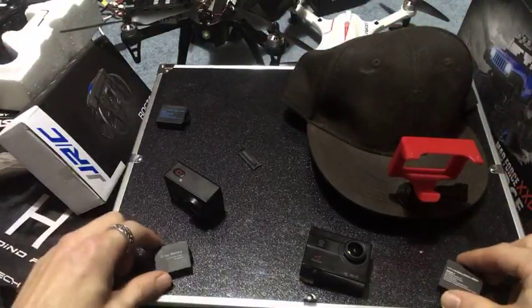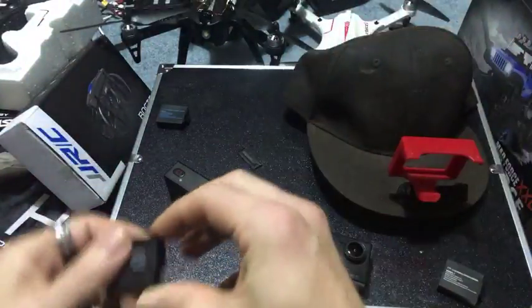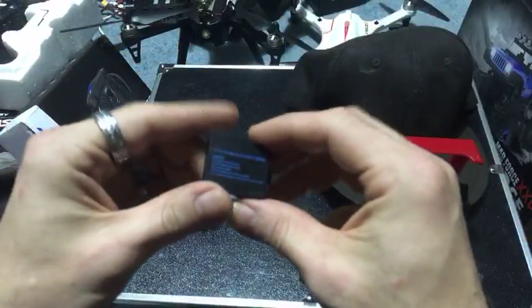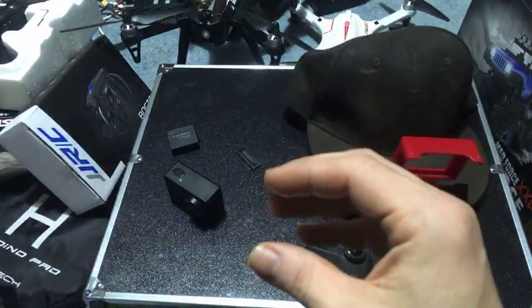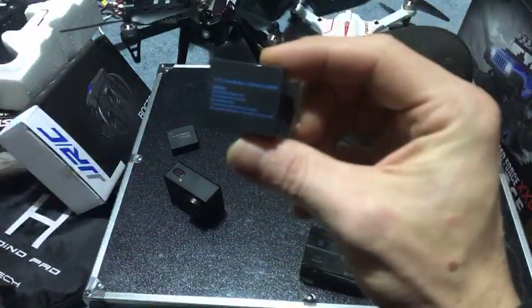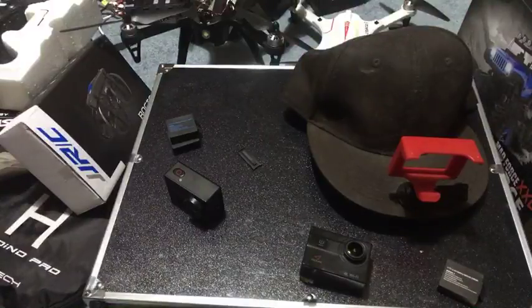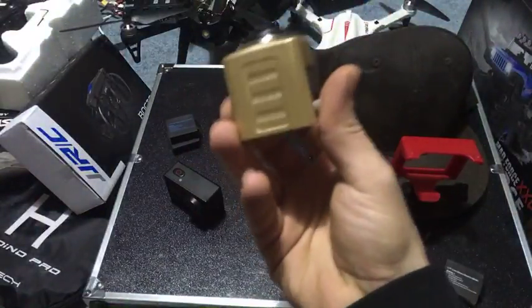Now which one was which? This one - it actually says it on there - Victura, this is done. And this one is done as well. This is a smaller milliamp hour - nope, still the same milliamp. Dude, these batteries are all the same size: 1,050 milliamp hour.